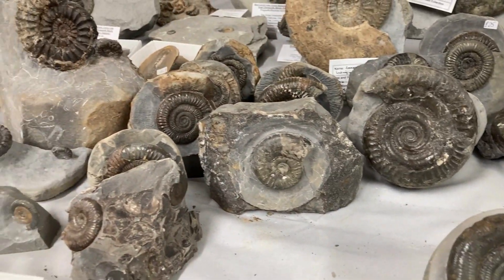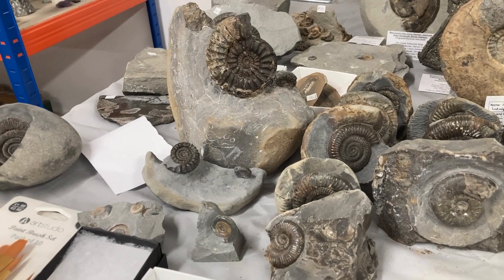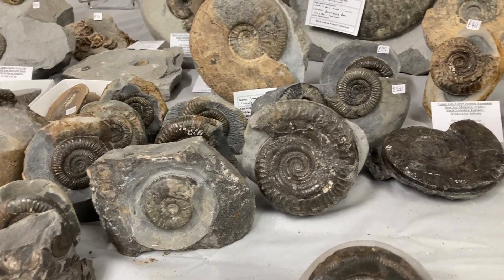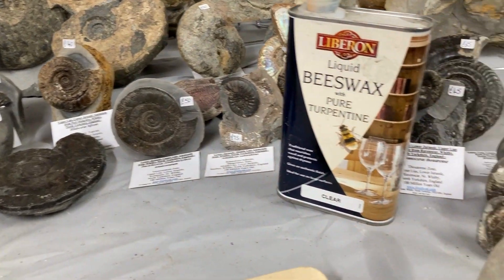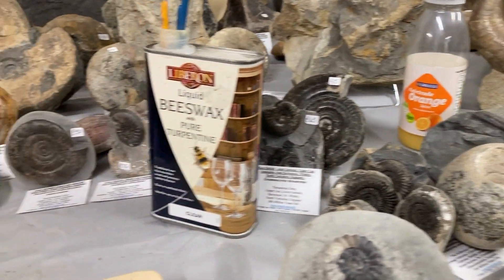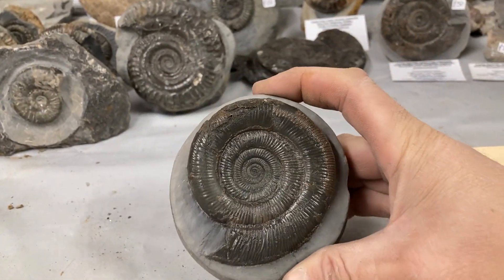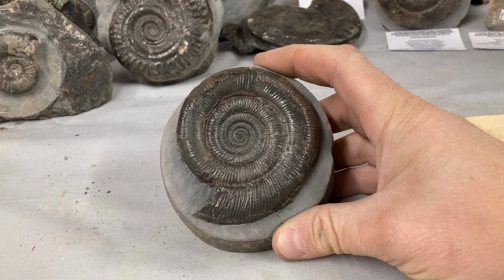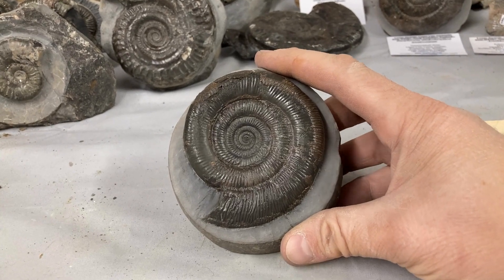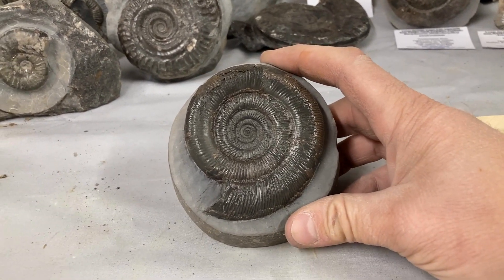Here are a few fossils that we've recently prepped for customers. We do offer prep services for customers as well — if you've got something that needs prepping, get in touch. And let me know if you need any other videos at any point and I'll see what I can do for you.